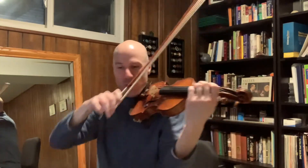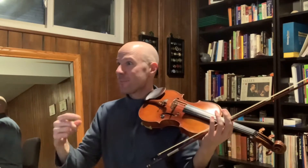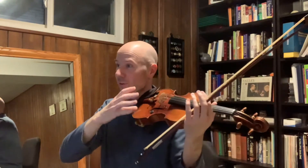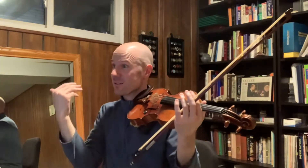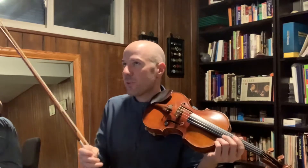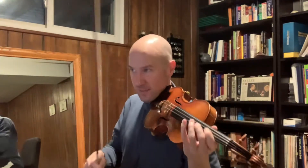We're going to hold that first note long, for the equivalent of about five sixteenth notes. If 100 beats per minute is the quarter note, it would be like a quarter note plus a sixteenth note on the long note, and then four sixteenth notes fast. So we're practicing playing four notes at a time quickly in this fast tempo.